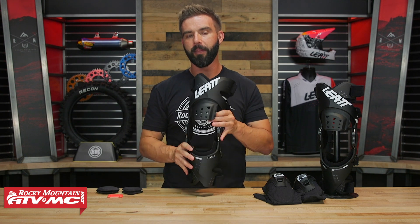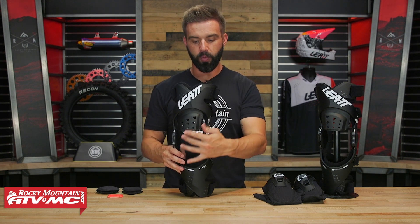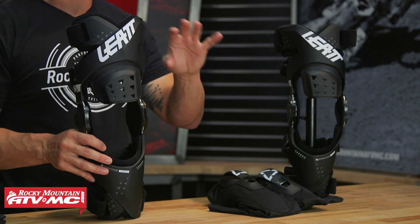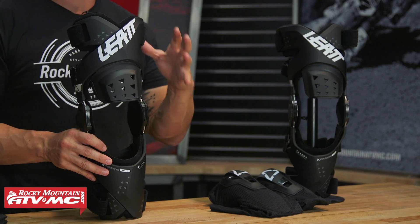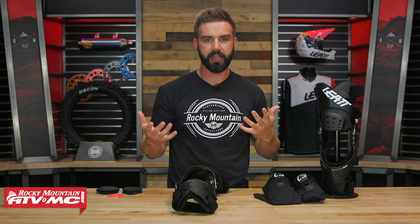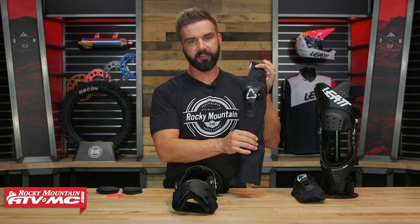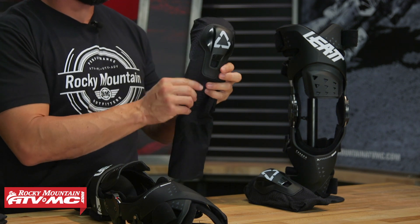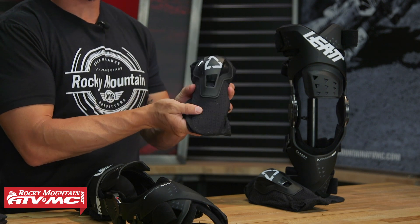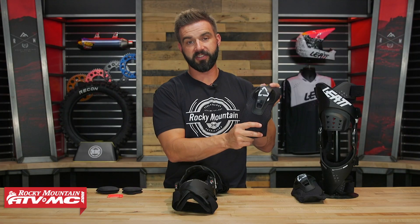Now with the X-Frame Hybrid, the big difference is they did away with the kneecap protection that you have on the regular X-Frame — and the X-Frame brace is not going away, it's still going to be around. But don't freak out because they still give you kneecap protection. The way they're doing it now is you have this sleeve with Airflex armor gel underneath and a hard plastic protector on the outside. This is CE certified for impact, so you're still getting impact protection, just separate.